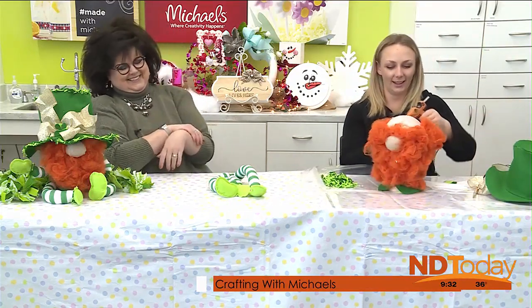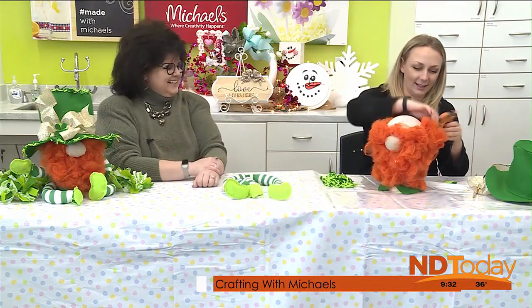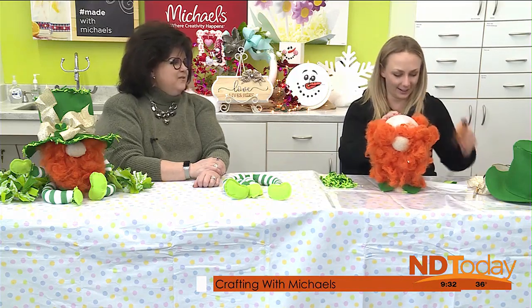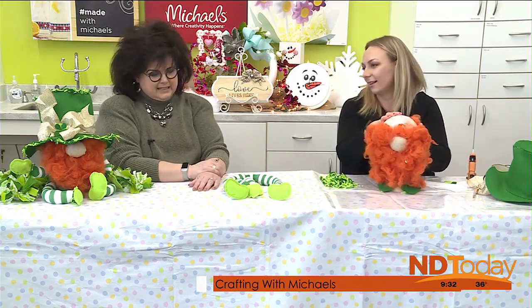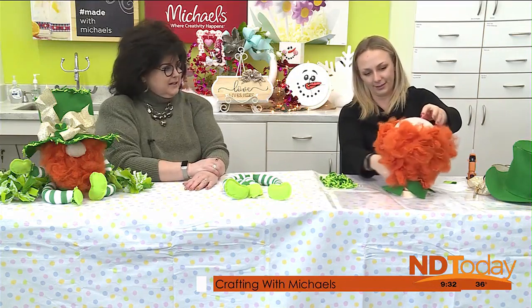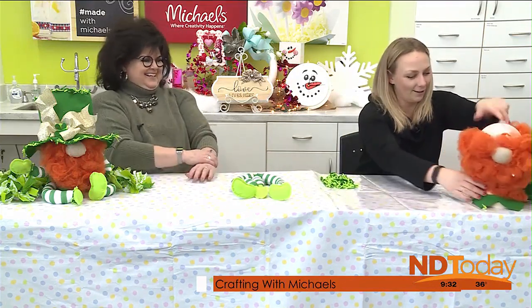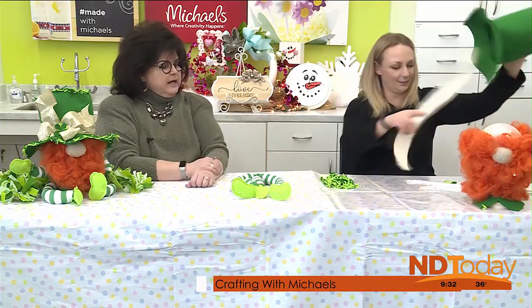He's a bald guy, but you know what? He's adorable. He is so cute. You are doing a great job — I am so impressed. He's got some hair. I was very concerned when I was creating mine — the sample — thinking, oh my goodness, we're never going to get this done.